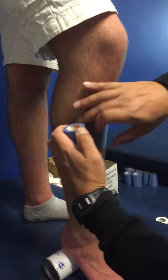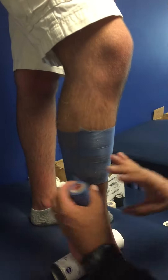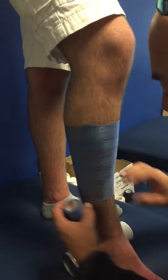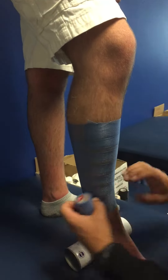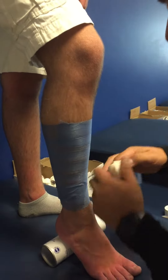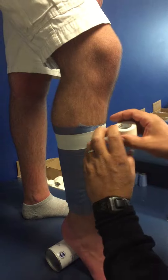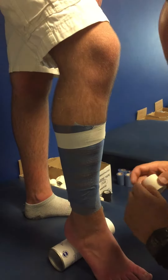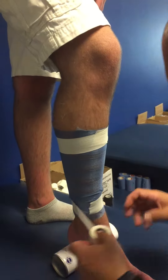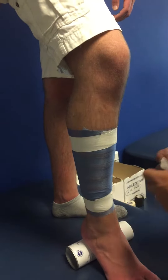Pre-wrap it if they have hair. If they don't have hair, it's better to do it right on the skin, if they don't get irritated by the tape. We're going to do a couple of anchor strips, nice and loose at the top, surrounding the calf — don't pull any tension on that. One at the ankle as well. Make sure that the pain is within those two strips.